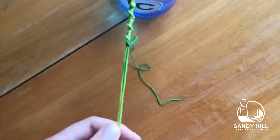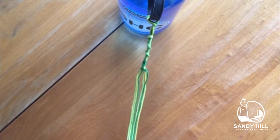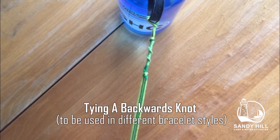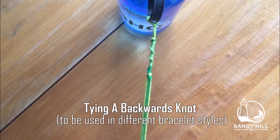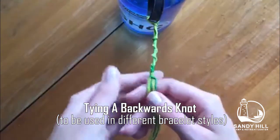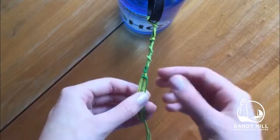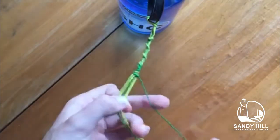Now I will teach you how to do a backwards knot. It can be used in other bracelets such as a chevron or the V pattern. I will teach you how to make other patterns using this knot in later videos. I started off by creating one line of candy stripe, so now I can go backwards.